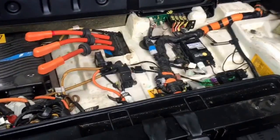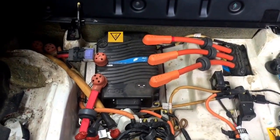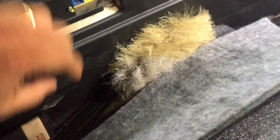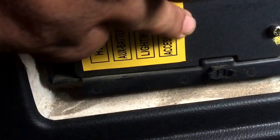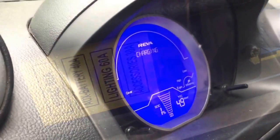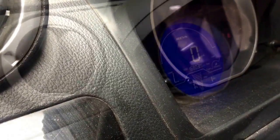Here are the things inside the electric car — this is the DC charger. You need to unscrew these two screws, and inside the box you'll find the fuses.